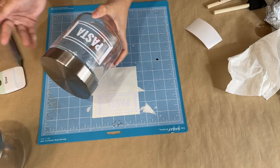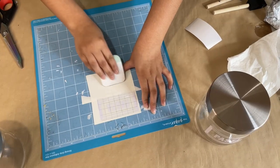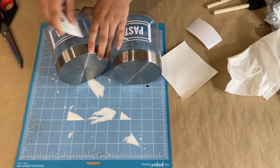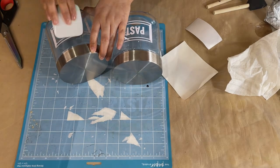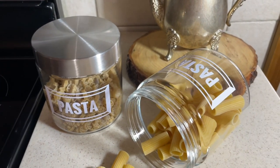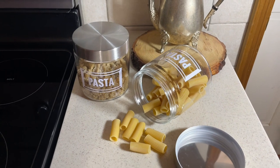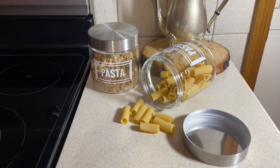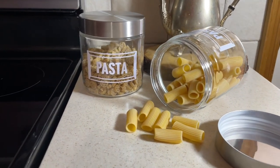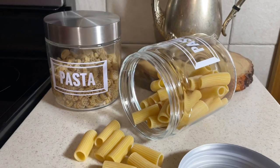I chose white vinyl for the labels because when I place pasta inside, it's going to make the label stand out even more and make the white pop against the neutral tan colors of the pasta. Once you're done placing your labels this DIY is complete — that was a breeze! These jars are really nice and sleek looking, great for storing things in the kitchen or even in the bathroom.